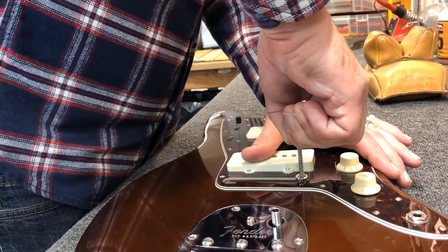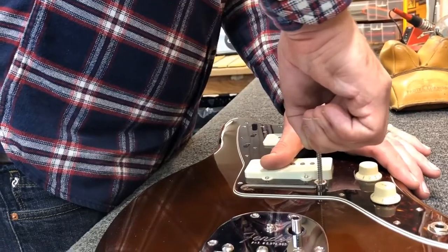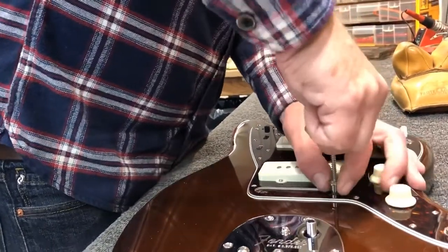You watching kids? That's cool. And there you have it — that's one of the ways that you can pull a thimble out of a Jazzmaster.